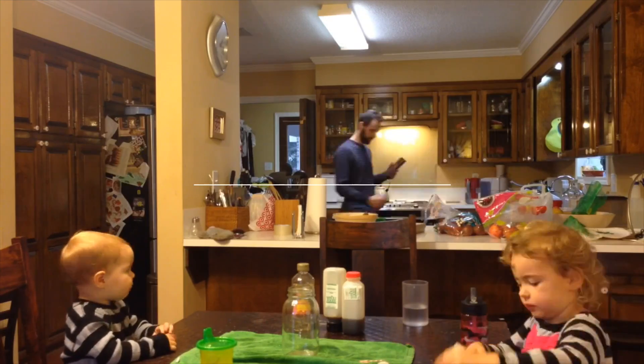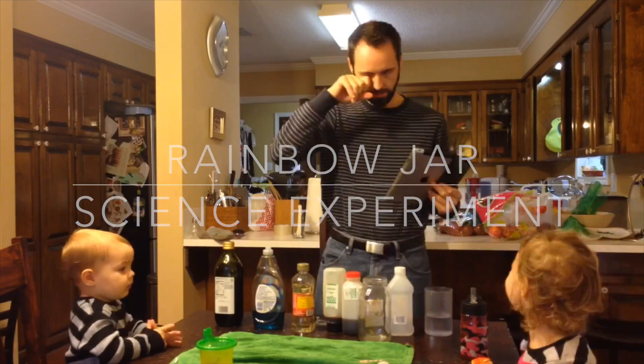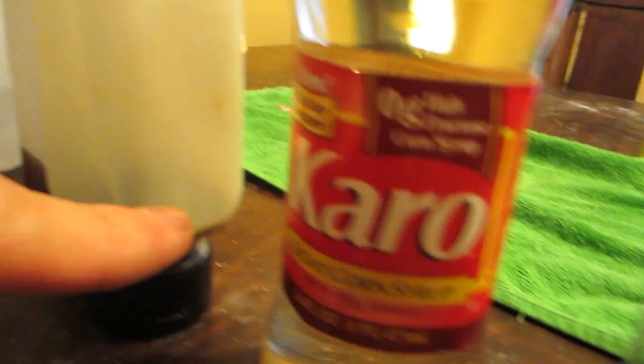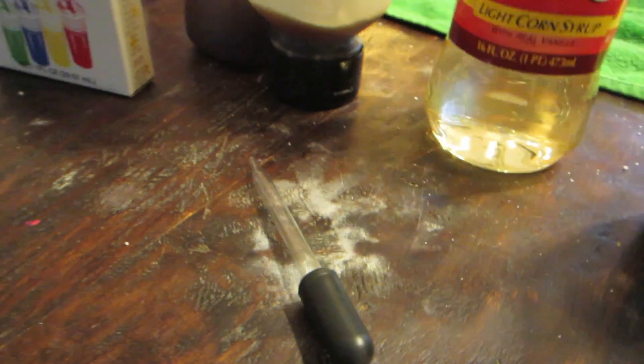For this rainbow jar science experiment you need quite a few things, but we have everything here in the house — pretty common household items. You need some olive oil, Dawn dishwashing soap or the Palmolive green one, some light corn syrup, honey, a jar, rubbing alcohol, water, food coloring, and a dropper. The idea behind this is to teach your kids about density and how different liquids weigh more than each other, and how they separate into different colors of the rainbow when you put them in the jar.